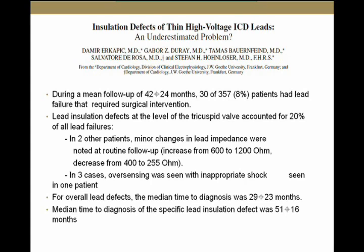Interestingly, for the overall lead defect, the median time to diagnosis was 29 months. For insulation defect specifically, it was 51 months. That raises the potential for time dependence — the problem may be worse down the road. We don't know that for certain, but it's an important consideration.